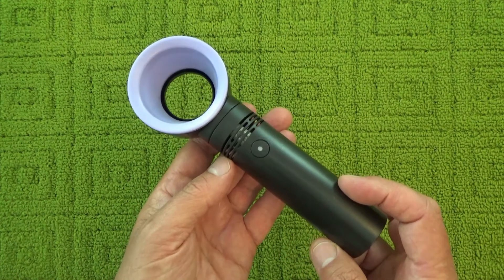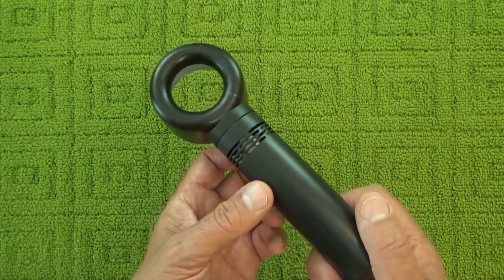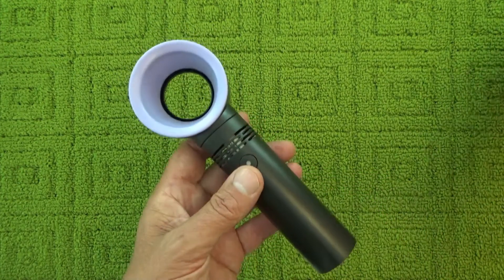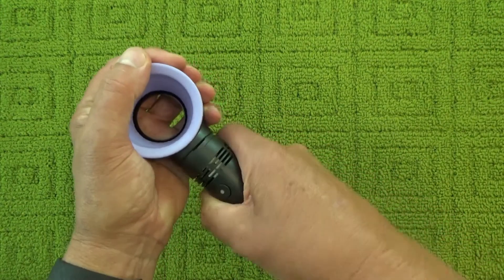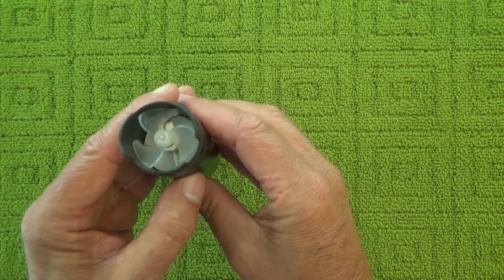I've got this bladeless fan, this air multiplier, and today I'm going to show you how it works. If I just open that up, there's actually a little fan inside there.